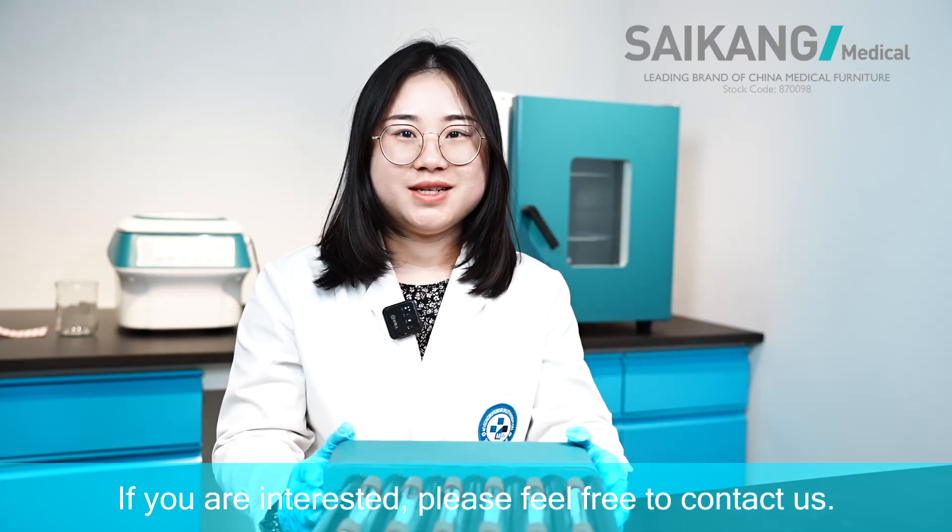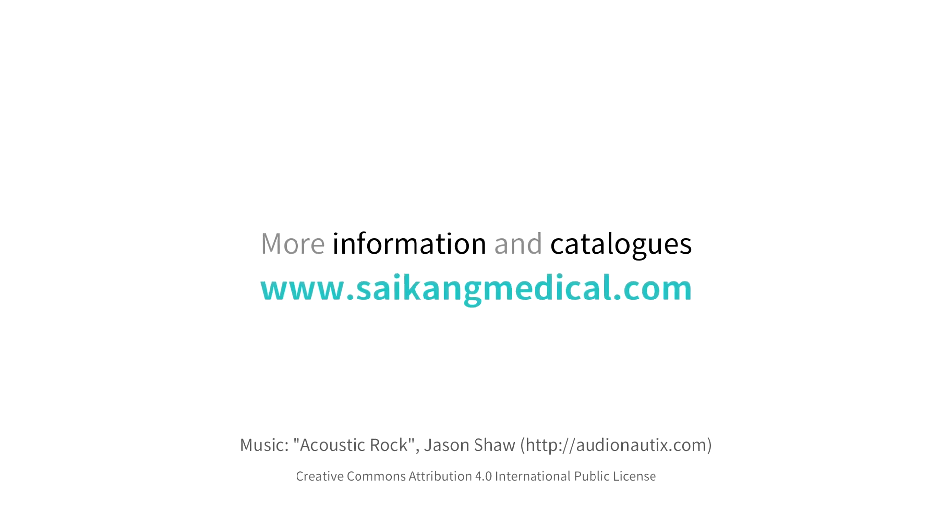If you are interested, please feel free to contact us. Thank you.